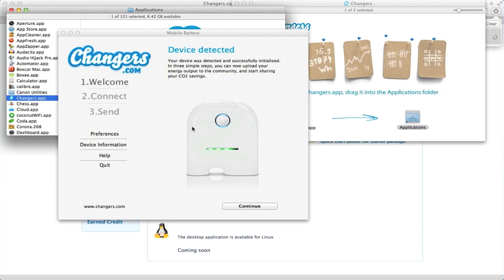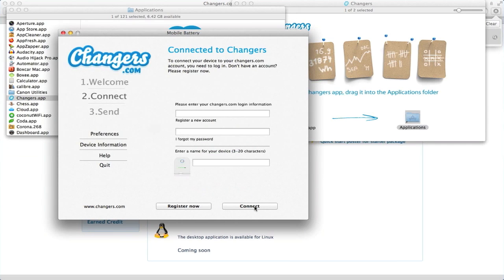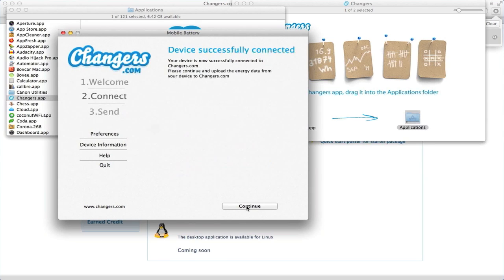Great — your device was detected! Just fill in your login information to connect your device to your Changers account. Okay, your device is successfully connected. You can press continue to upload the energy data from your device.